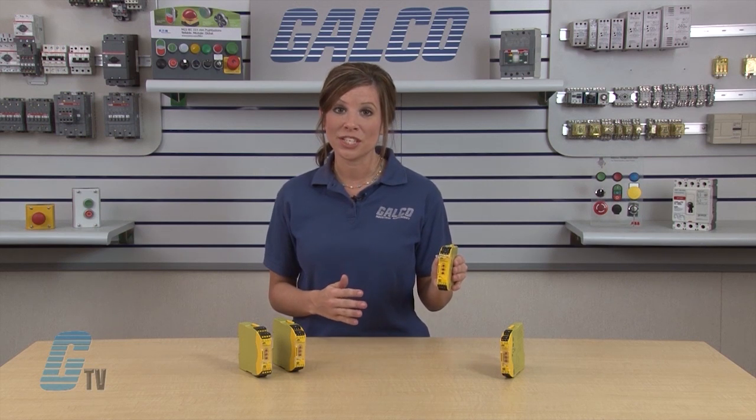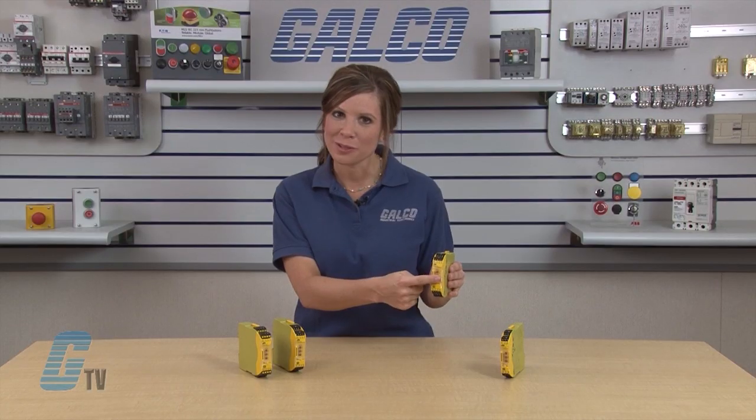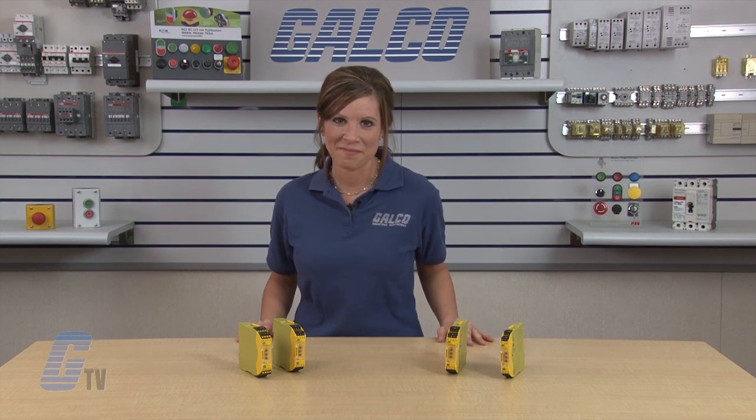The safety relay also includes a protective flap cover for its setting elements to protect against manipulation and contamination. If necessary, it can also be sealed. PILS P&OZ Sigma Series Safety Relays, along with thousands of other products and services, are available at galco.com.